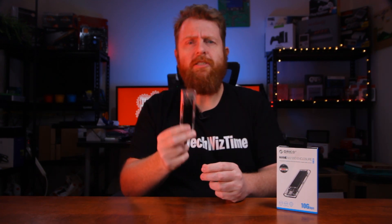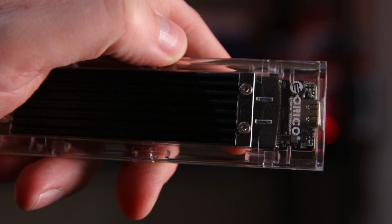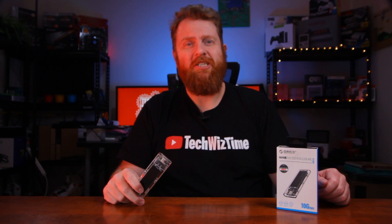This is the Oroco NVMe M.2 enclosure. It's a USB-C or USB 3.1 Gen 2 NVMe enclosure capable of speeds up to 10 gigabits per second. If you want to learn more about this one and how fast it can actually go, stick around because it's TechWiz time.